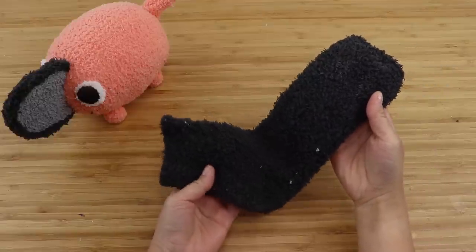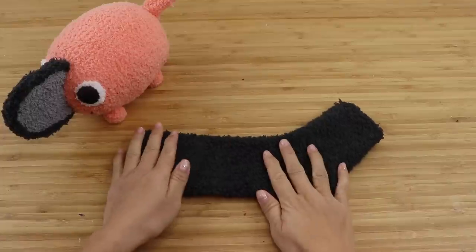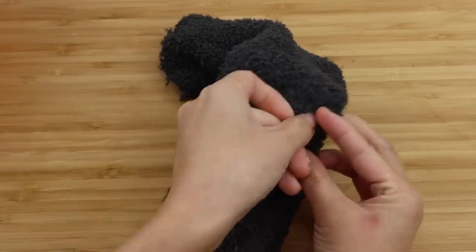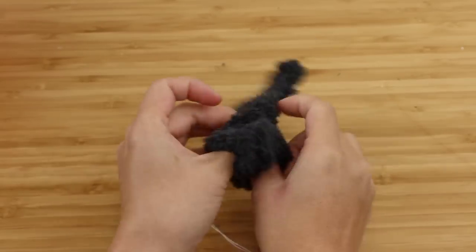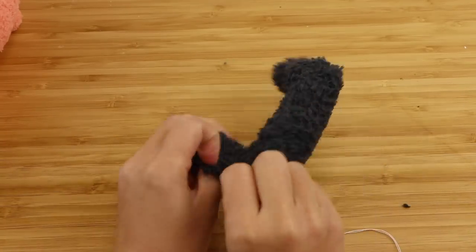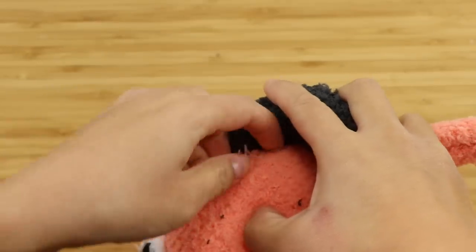The final step is to make both chainsaw handles. This should be the same color as the chainsaw blade, so grab whichever sock you used for that. Turn it inside out, press it flat, then draw on a handle shape — I only had white chalk which is a bit hard to see, but this is roughly what you want. Backstitch along the lines and cut it out. I left one side of the handle open and I'm using that to turn the piece the right way around. It feels a bit flimsy so I'm adding a tiny bit of stuffing just to give it some structure — don't overdo the stuffing here otherwise the handle will lose its shape. Lastly, I'm ladder stitching both sides onto Pochita's back.